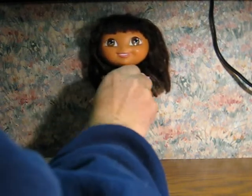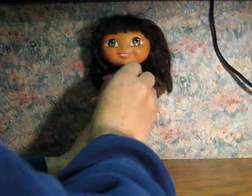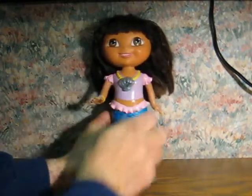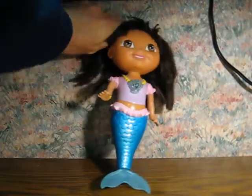Let's just wind it up all the way here. Alright, that's good enough. Let it go.